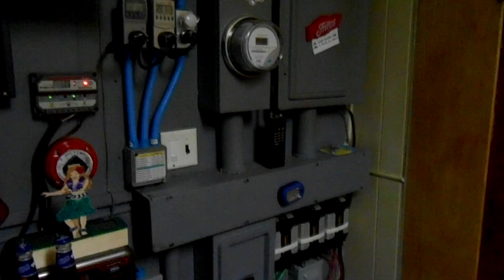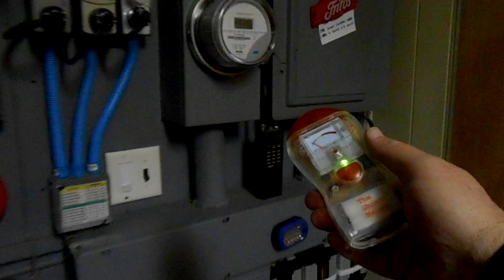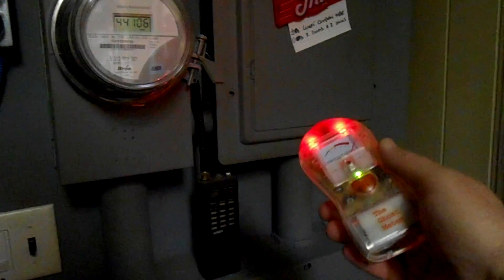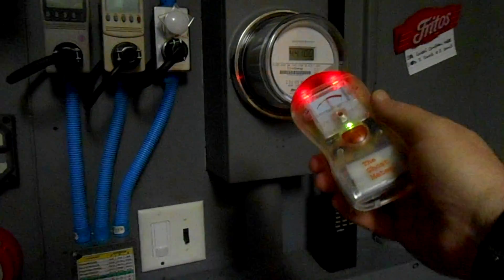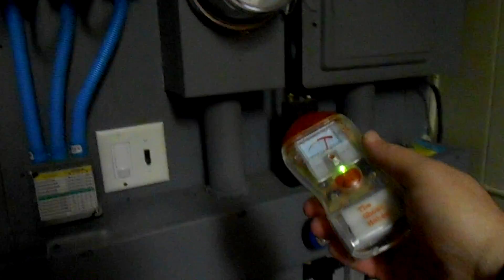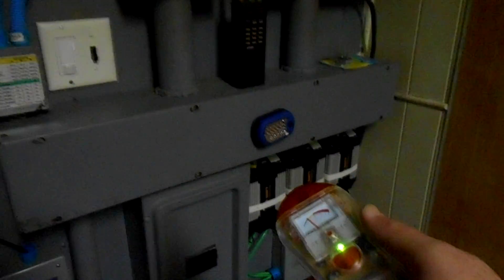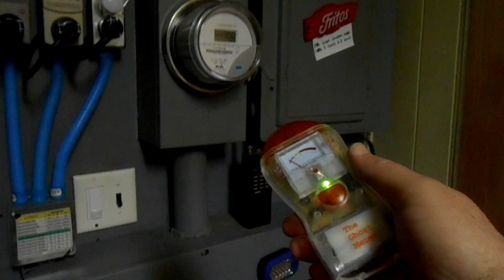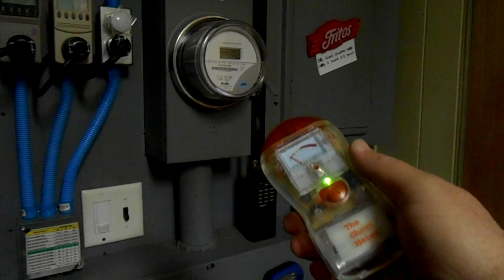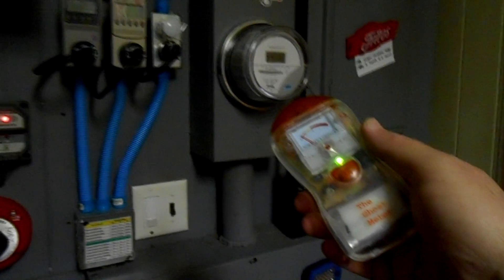Something that will probably really set this off is my fuse box. Here we are at the fuse box — let's see what happens. Oh yeah, it's going nuts. Some older homes will have more EMF than newer ones, and that has to do with the way the cable is shielded and many other variables.